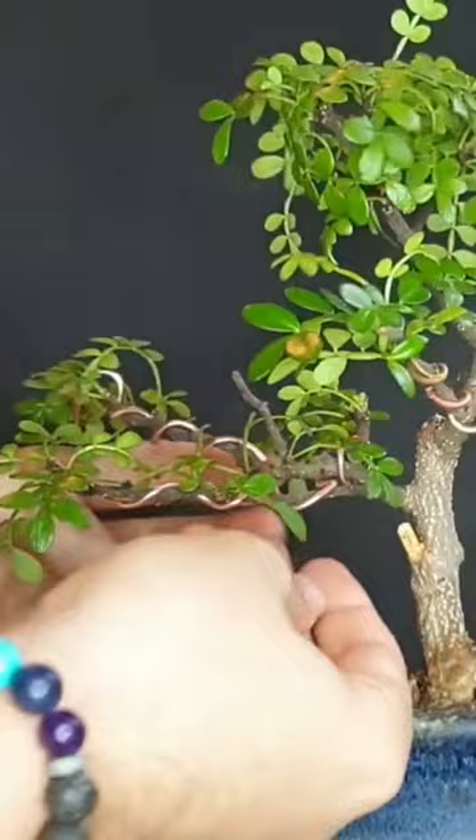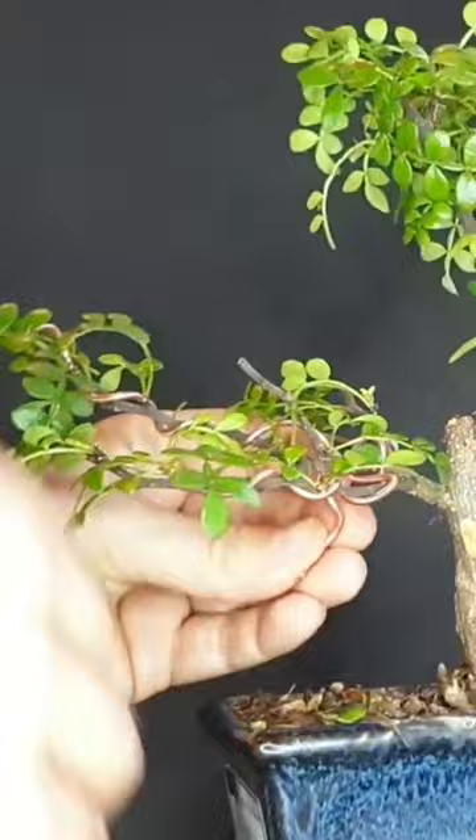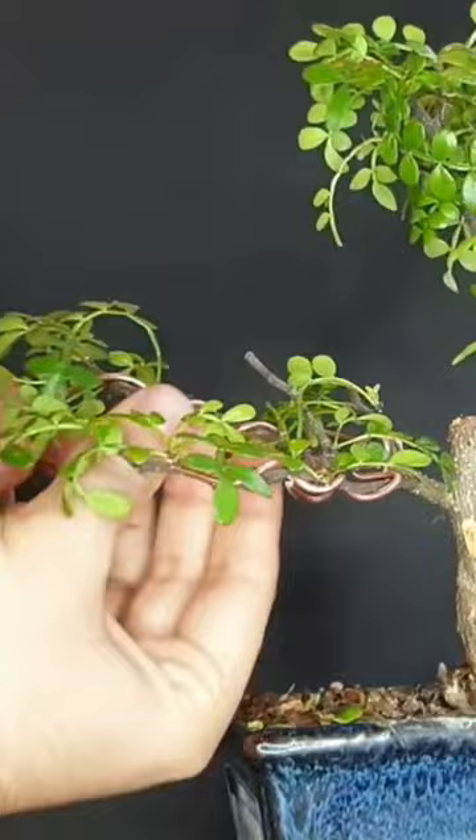When you take it off this way, you do need to make sure that you don't damage the tree. Clipping it off is of course easier, so if you're afraid you might damage the tree, then rather take it off by clipping it. Otherwise, feel free to give it a try.